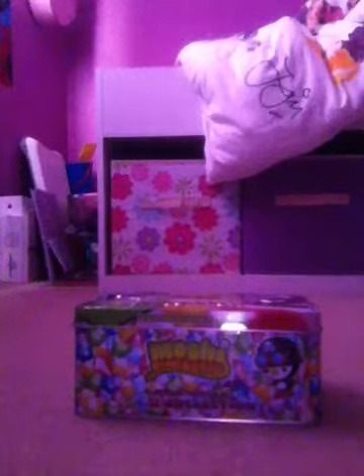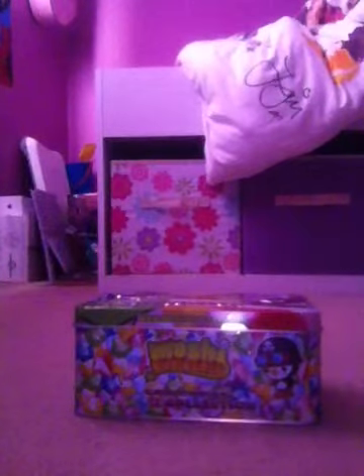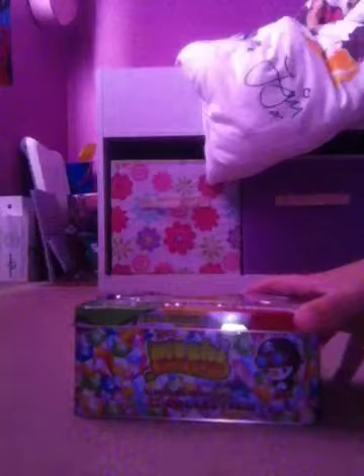Hey guys, and I will be doing a review on my Motion Monster Limited Edition Rocks Collection Tin 2. So this is new to me, but it's not brand new out. It's been out for quite a while, but it is new to me because I just got asked to.